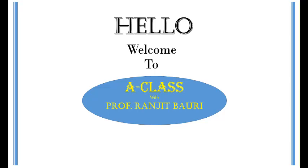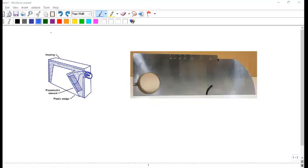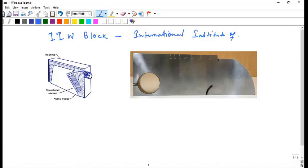Hello everyone and welcome back to the channel. In this video I am going to discuss about calibration of ultrasonic transducers using the IIW block. This block is known as IIW block, which stands for International Institute of Welding. This block is specified by that institute. If you see the block, it looks something like this.